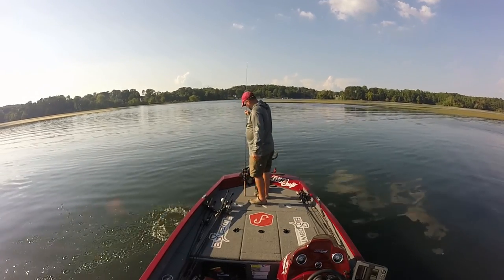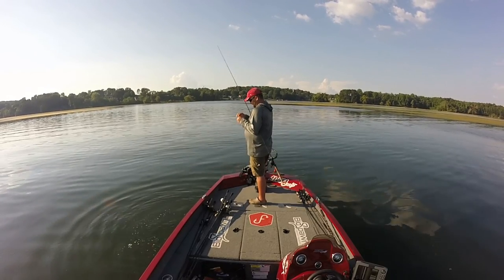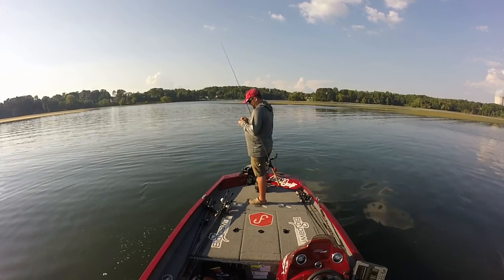Yeah, nice little fish. Not huge, but at this point in time and this time of day I'll take anything. It's likely there are bigger ones sitting out here, but that's basically what I'm doing.